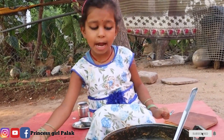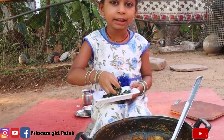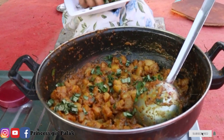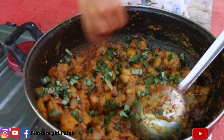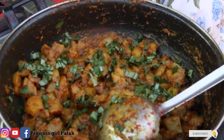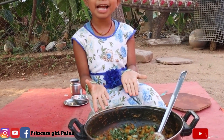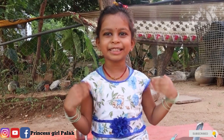Now we put the chicken in the middle of the bread. Let's get ready for the food! See you next time. Bye-bye.